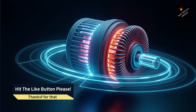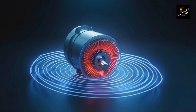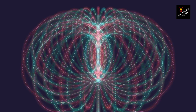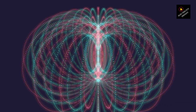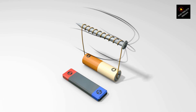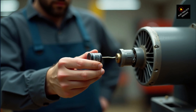Now compare this to a single-phase motor — here we don't get a rotating field, just a pulsating one. If you analyze it mathematically using the two-axis theory, a single-phase supply can be thought of as two counter-rotating magnetic fields of equal magnitude. At a standstill, they cancel each other out, meaning there is no net starting torque.